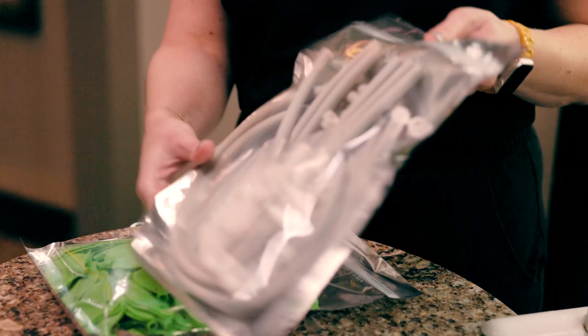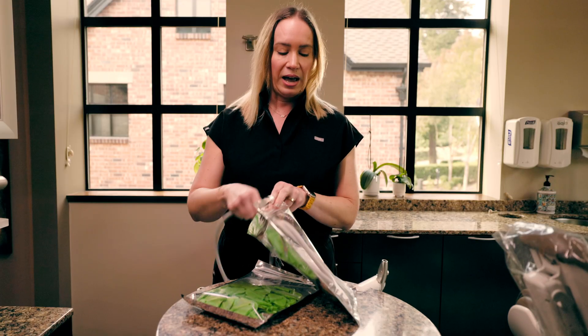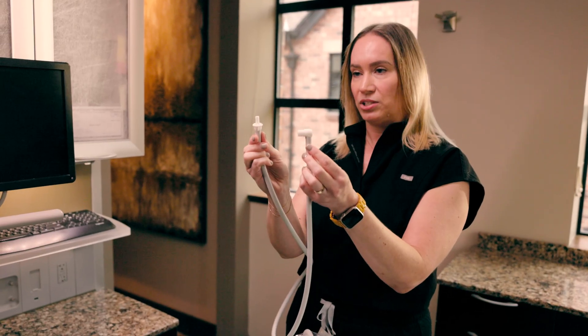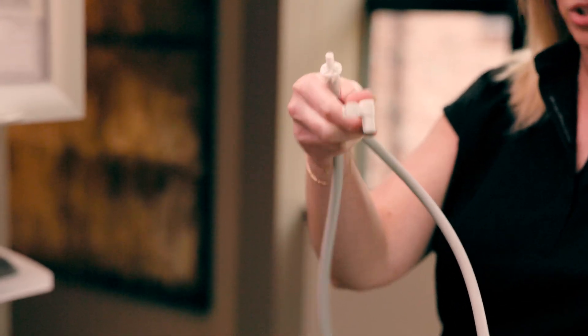Here I have the package with the tubing. I'm going to open this first. It comes with the long connector tubes and the shorter ones. I'm going to take out one of the longer ones. You've got two connections here — this connection right here is going to go straight into your high volume evacuation unit.